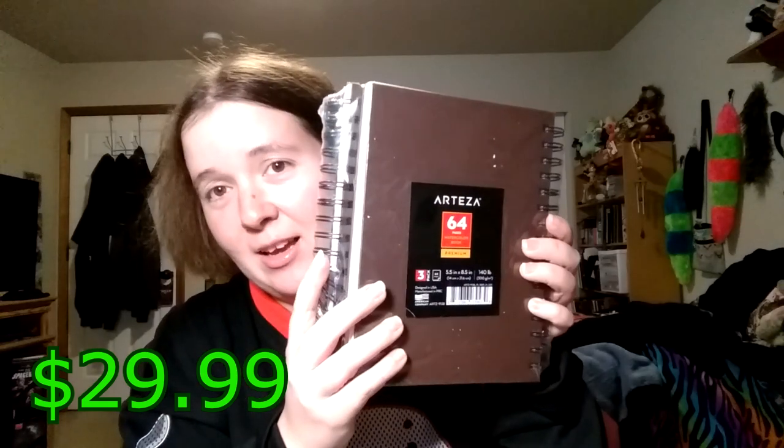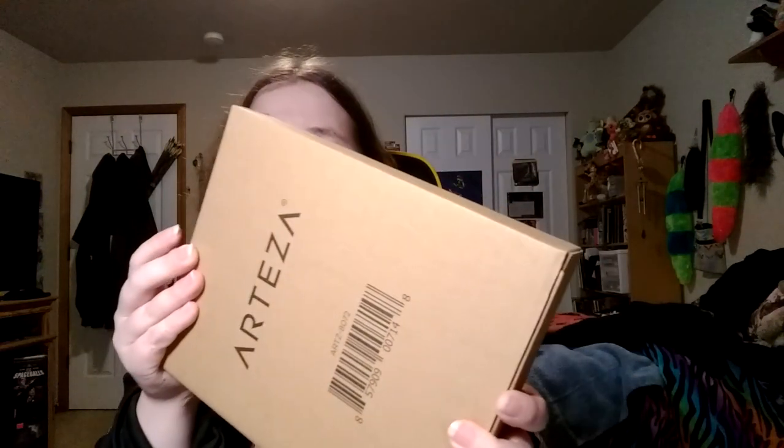First of all, let me show you the label. These are Arteza premium watercolor sketchbooks — a pack of three spiral hardcover. So I think I'm good on watercolor paper for a while. I have not used the Arteza brand watercolor paper before, and I am really curious to see how well it works and how it compares to other watercolor papers I've used.